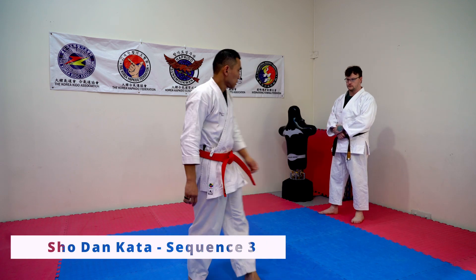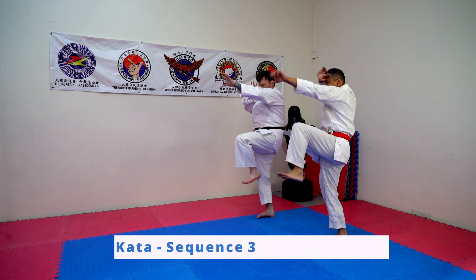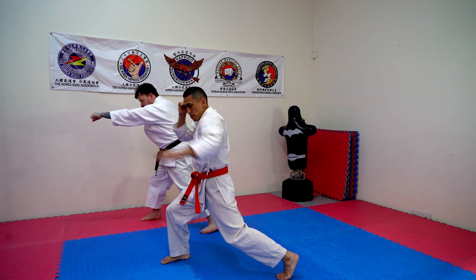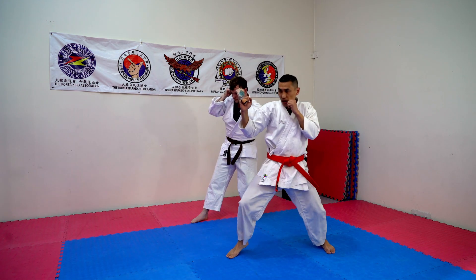Shoulder and cut-out sequence three. Step forward, long guard, grab, punch. Grab, step and punch. Back leg, step back, balance.